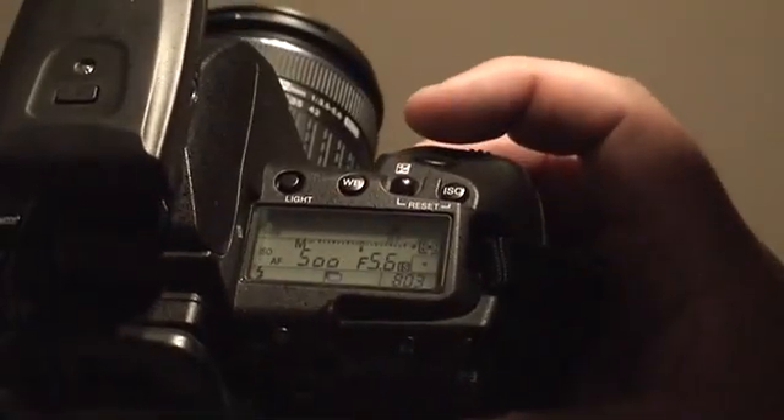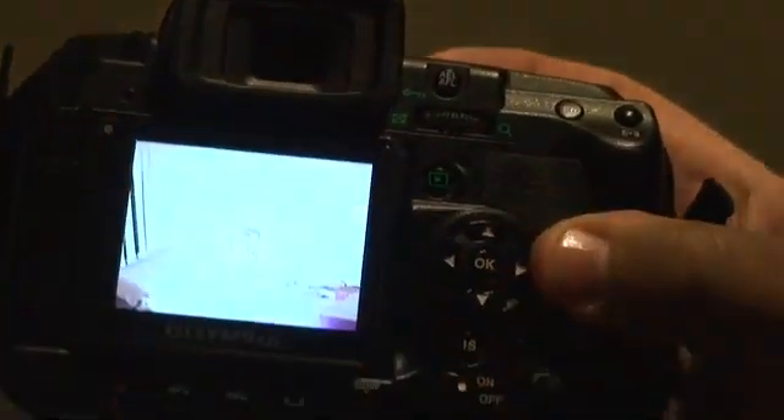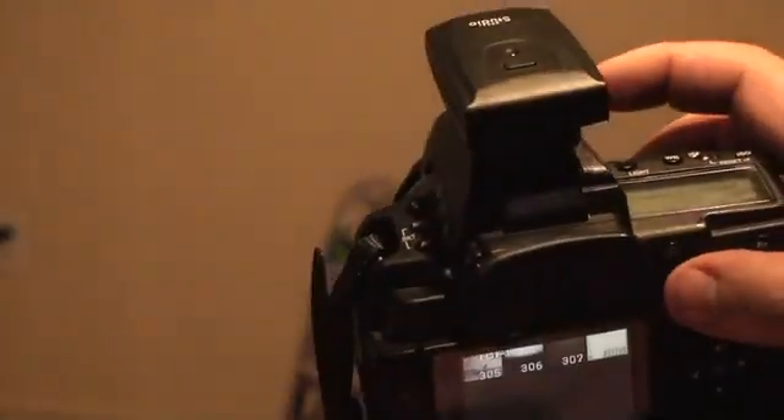Make sure you can see I'm at 1/500th and take a shot at Buzz. Now you can see he's completely blown out, because the flash is actually using the shutter speed to let the light in and the flash pack I've got is overpowering it. So we're going to bring the shutter speed up to 1/8000th.